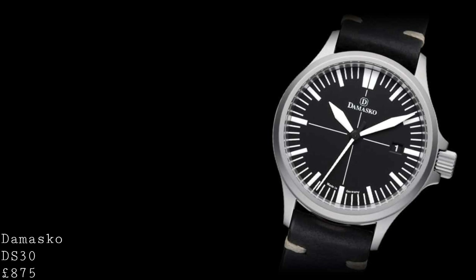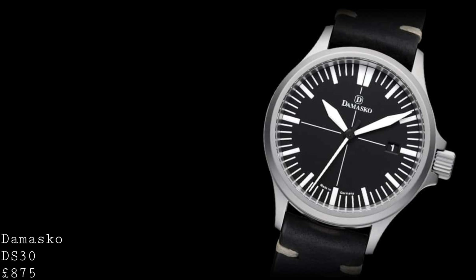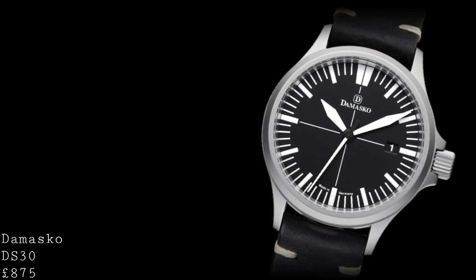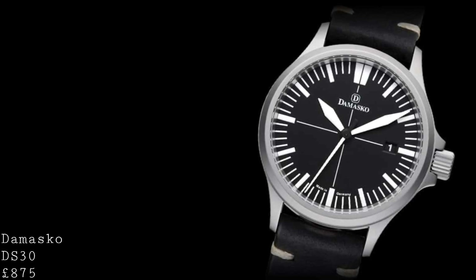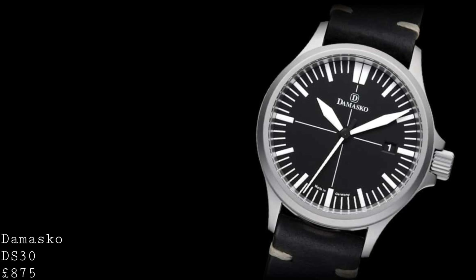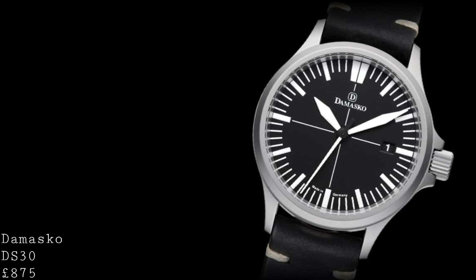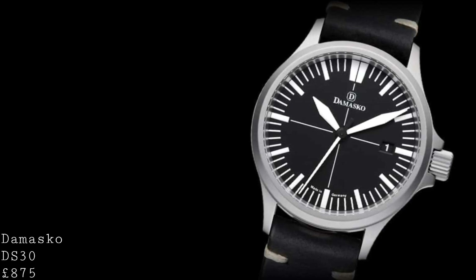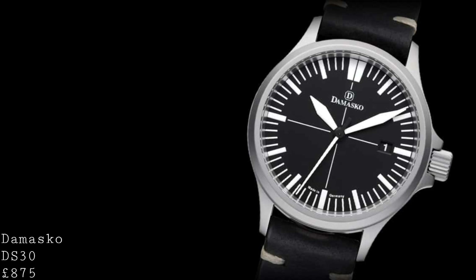The next watch isn't on paper a field watch — it's a pilot's watch — and it's the new Damasco DS30. This is a piece which I believe offers tremendous value for money, and I made some mistakes in my last video speaking about this watch in terms of its case specifications, so I hope to rectify those here. Overall I think this is a tremendous piece which offers all the criteria you would want to produce an ideal field watch. The DS30 is a very well proportioned watch at 39mm in diameter by 9.95mm in thickness, making it very slim for a field watch or indeed a pilot's watch, but still with a reasonable size at 39mm, which will fit the vast majority of wrists.